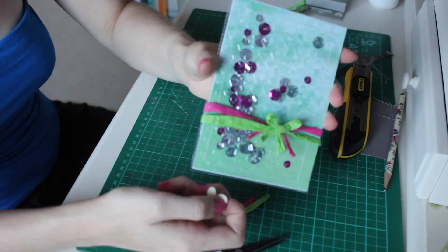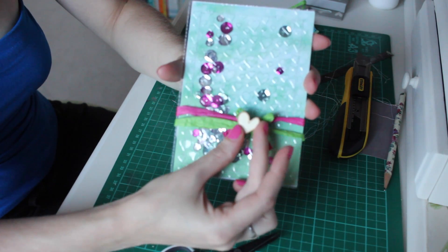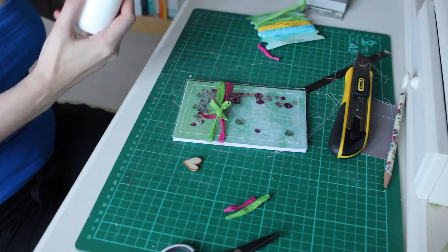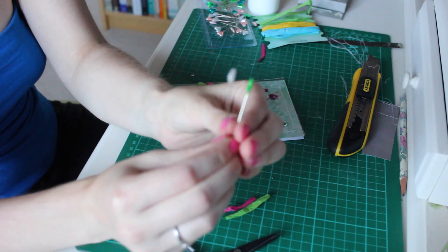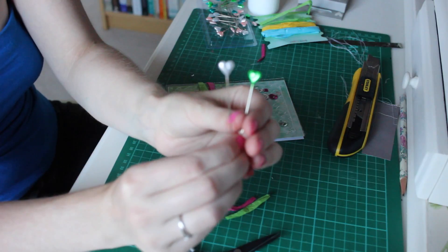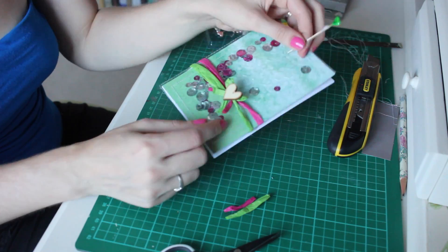I've tied the raffia around now and I'm going to attach a wooden heart to the centre of my bow. I'm also going to attach a couple of heart stick pins to the card to complete the heart theme. To attach those I'm going to use a foam square tucked behind the bow.